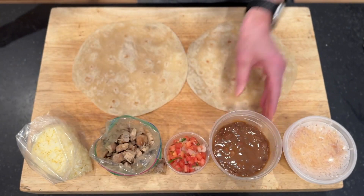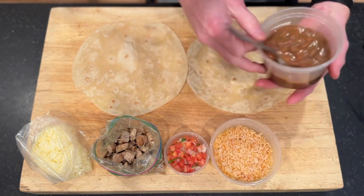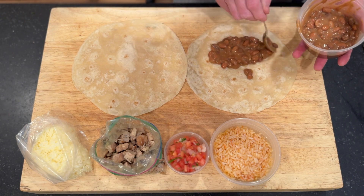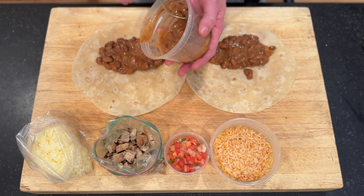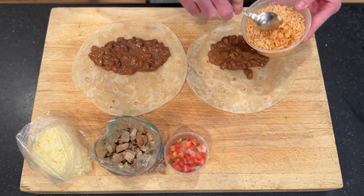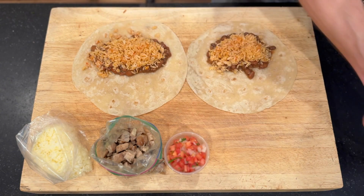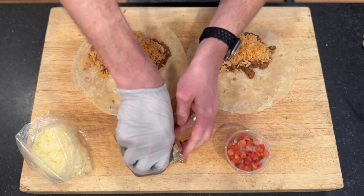We've got our beans and rice, which have been warmed up in the microwave. Our pico and the chicken I've warmed up just barely in the microwave as well. We'll start with our beans — we're going to build right in the center, or just off center on the burrito. That'll give us some space to roll it up when it's time. We may not need all of them — that's okay. Then we're going to go rice, and then we're going to do our chicken next, just nestling it in there.